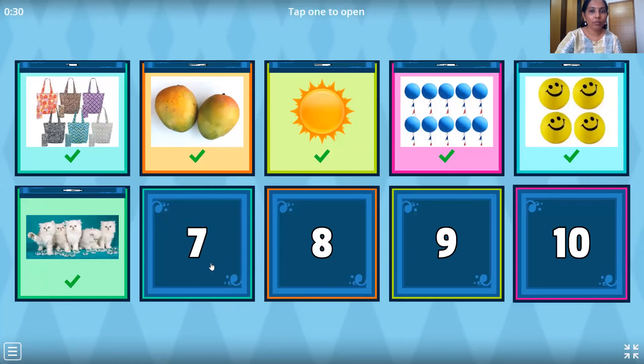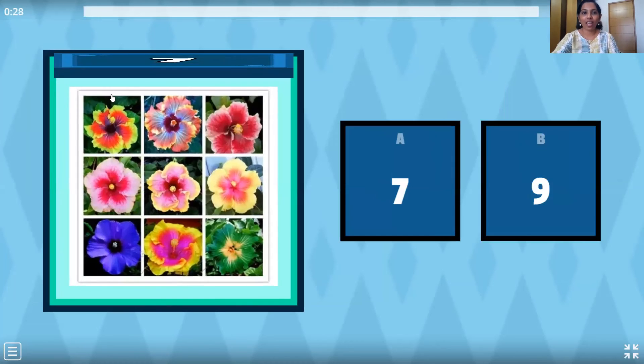Now we'll move on to the next question — beautiful flowers. Let's count them. One, two, three, four, five, six, seven, eight, nine. So where is number nine? This one. Very good.